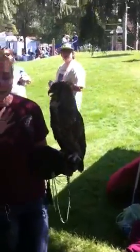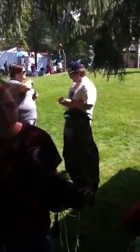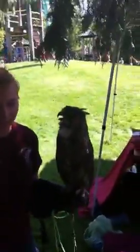He's a wild animal. They're not very nice. They're not like your dog or cat at home.